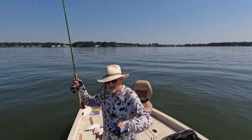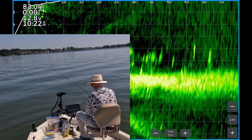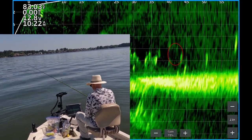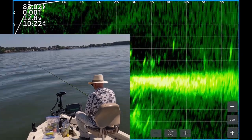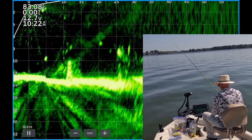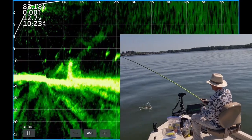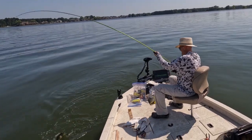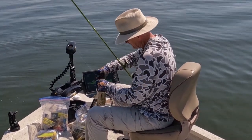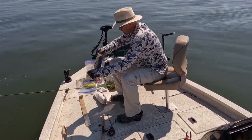Hey, this would be a great time to hit that like button and be sure to subscribe. This is what I'm catching them on — the Slab Hunter by Bobby Garland in the monkey milk color. That paddle tail has a lot of action, it's a little bit bigger bait. There's one — that's a catfish... no, that's a crappie, that's a good one. Couldn't really see it, man. Look at the size of that toad — it's a black crappie, 13 and a quarter.